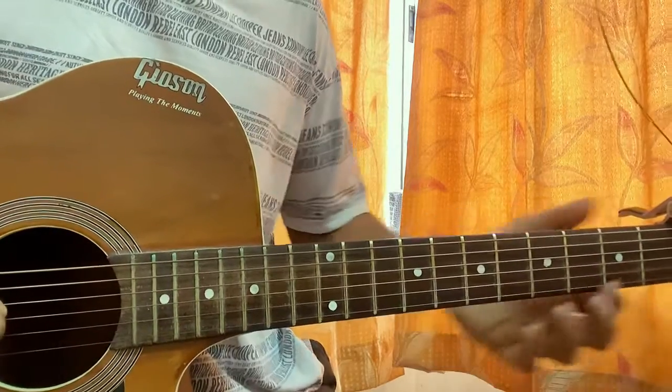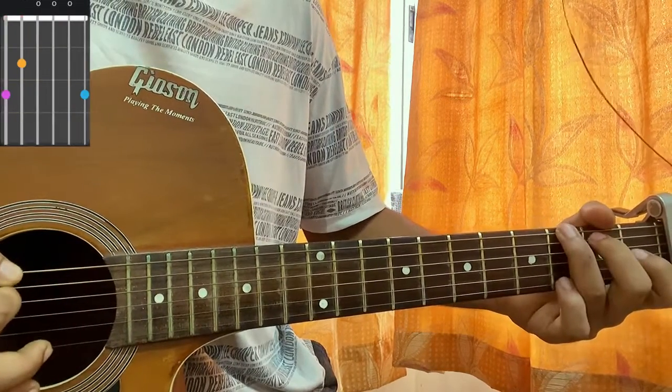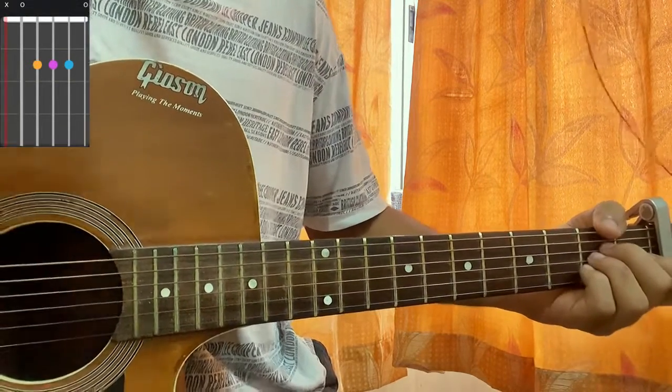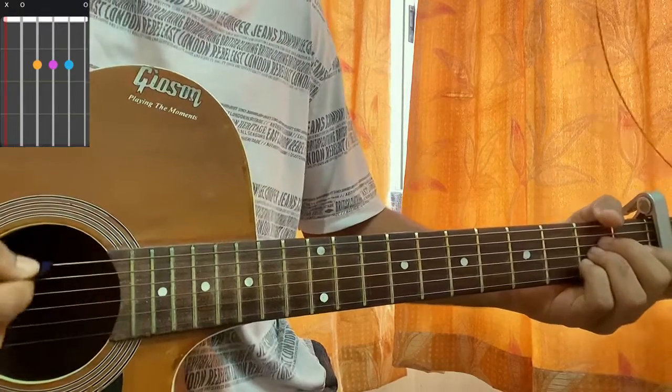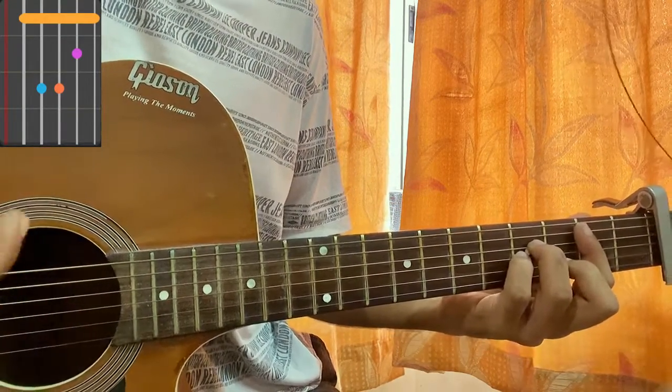The chords are really very easy. First chord is D major: open, second, third, second, then G: three, two, open, open, open, three. E major: open, second, second, first, open, open. A major: mute, open, second, second, second, open. And B minor: mute, two, four, four, three, two — the only barre chord we have, which you can even play more easily.